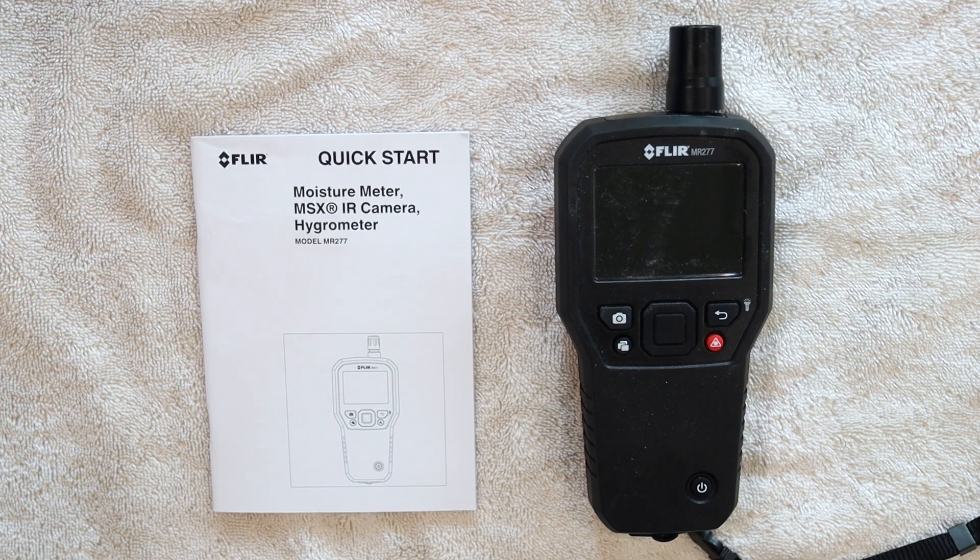On FLIR's website, it lists environmental specs and certifications. It has agency approvals like CE, FCC Class B, and RCM. It has a drop test rating of about 2 meters, which is pretty impressive. The operating temperature is 0 degrees Celsius to 45 degrees Celsius, and the storage temperature is about negative 20 degrees Celsius to 60 degrees Celsius — so you can put this thing pretty much wherever you need it.